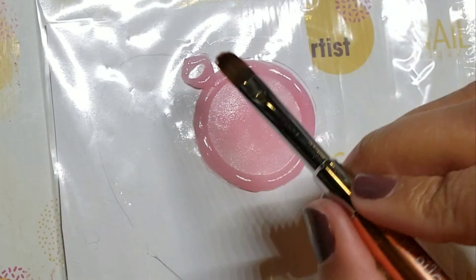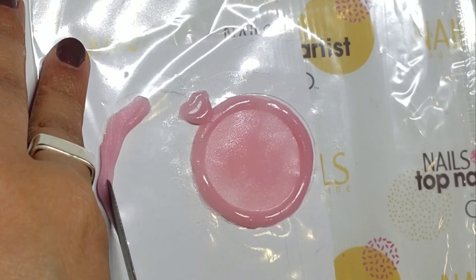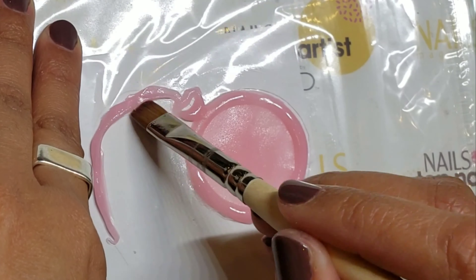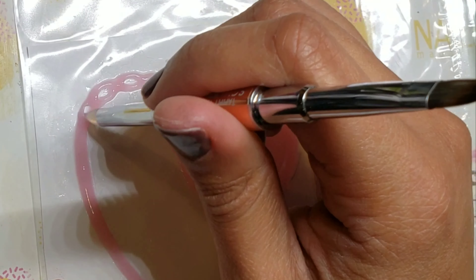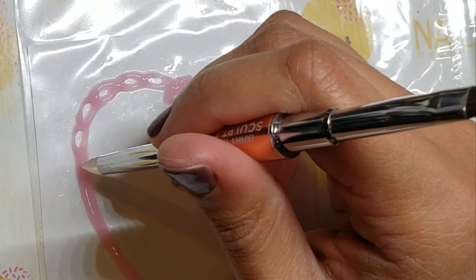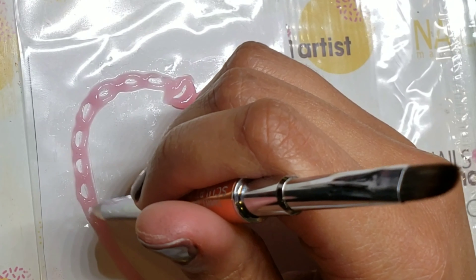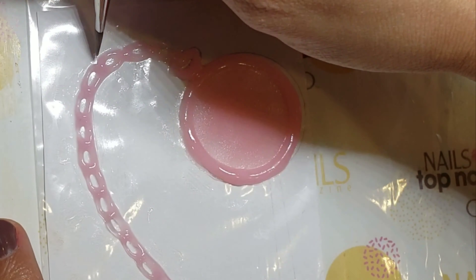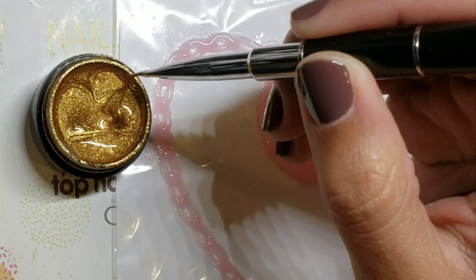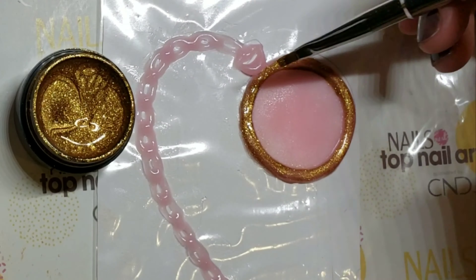Dip your brush in the Shape It Up solution to prevent the product from sticking to your bristles. Remember, a little goes a long way. By dipping a silicone tool in the sculpt solution, I was able to make holes in the product to create a chain. Using gold gel art paint, cover the border of the watch as well as the chain.